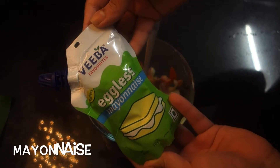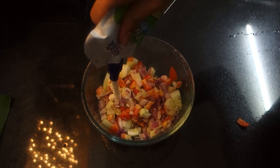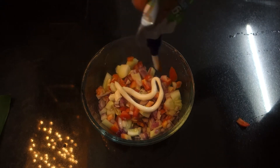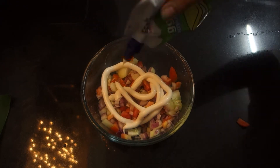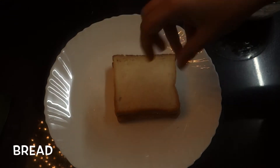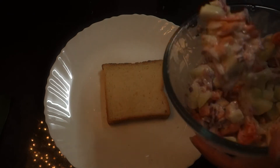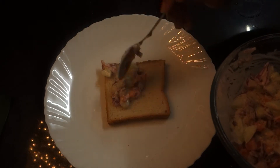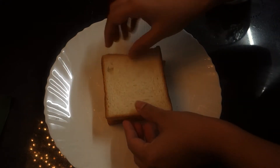I'll add a little mayonnaise. Let me add some mayonnaise. I'll add a little bread. I'll add a little lime to the bread.